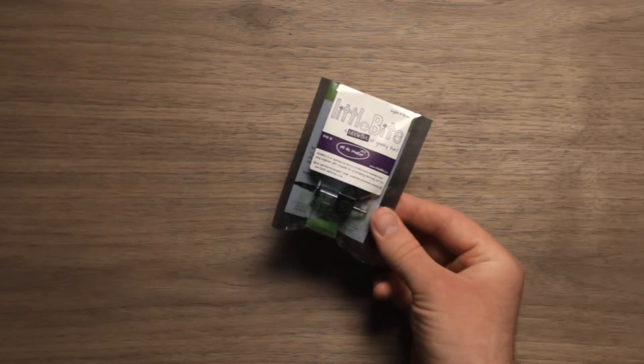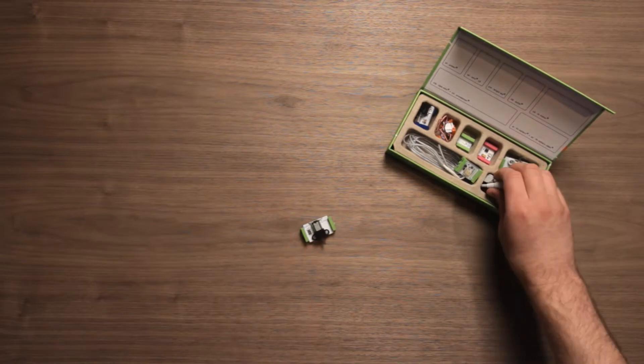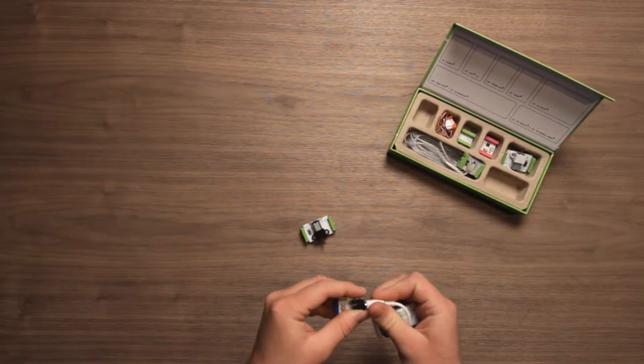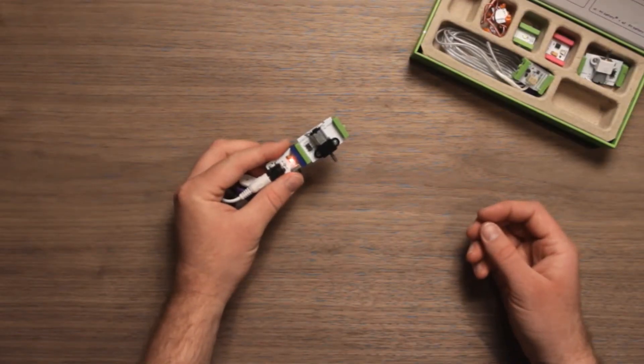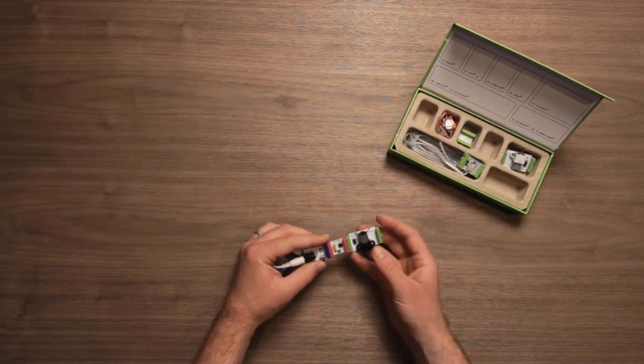Here's the LittleBits 05 DC motor. With the DC motor you can just take your battery pack and your power, plug it right in and it will spin and spin and spin. Alternately you can stick any pink one — in this case it's a pulse.